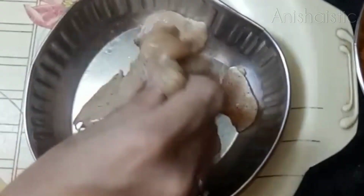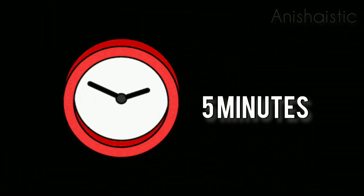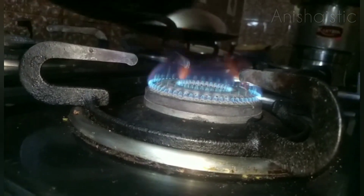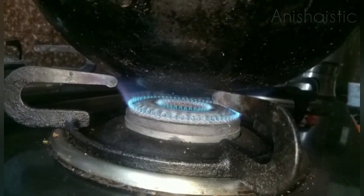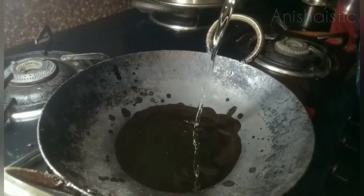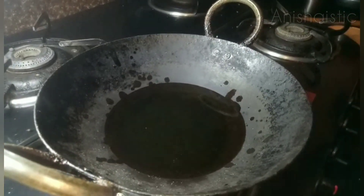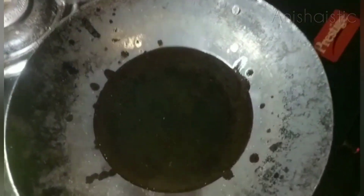I'm going to let it sit for 5 minutes. After 5 minutes, I'm going to put it on the stove. I'm going to add a bowl and deep-fry it.